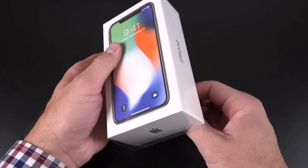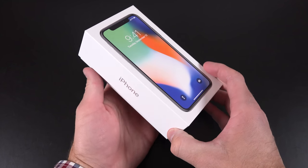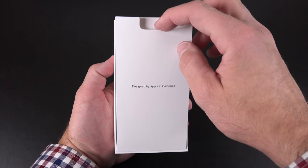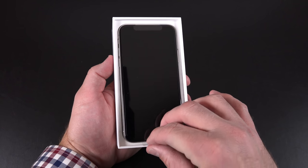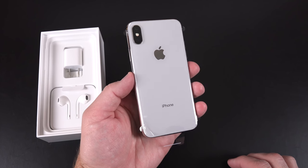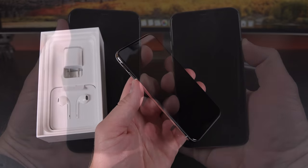Moving on to the Silver iPhone X, the unboxing experience is identical — the only difference is the color. The phone facing forward looks identical to the Space Gray because we have a black bezel instead of a matching white bezel like previous iPhones. But the back of the phone is white or silvery — it actually has a very pearlescent look, a bit more reflective than the silver-white on the iPhone 8. And of course, we have that polished stainless steel frame, which is quite a bit more premium than the aluminum on the iPhone 8.